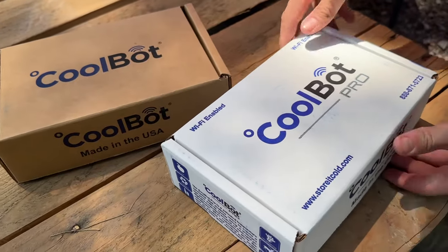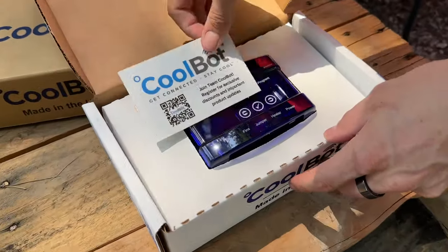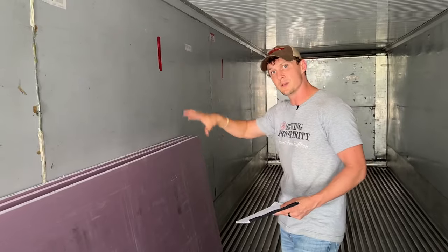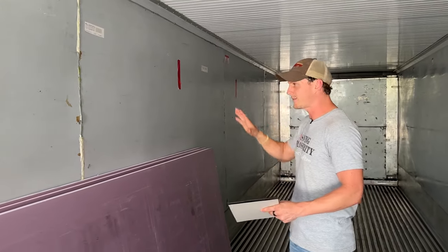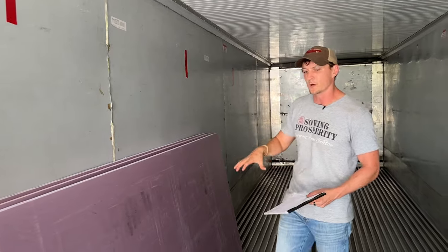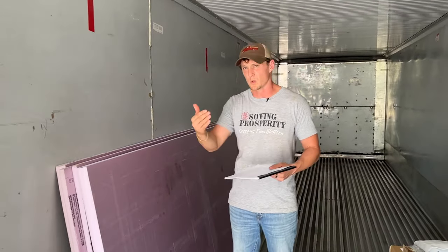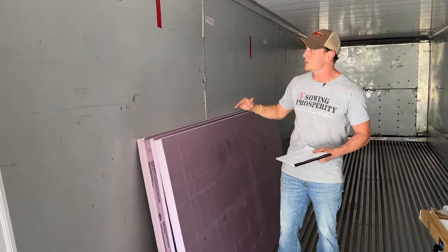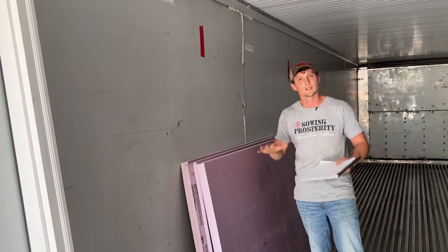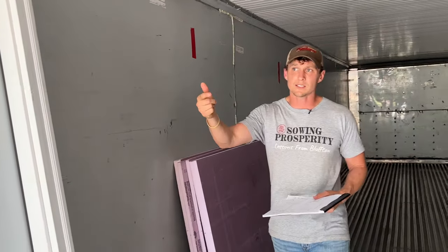The CoolBot Pro is really neat because it gives us the ability to hook up to a phone, so I can control this middle section remotely. The bulk of our produce will be here — things like potatoes and tomatoes will vary — and 48 degrees is the lowest we'll set it. We'll be able to raise it up substantially depending on what produce we have in that section.